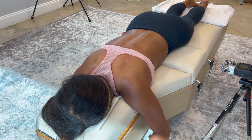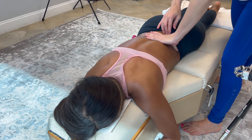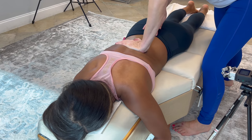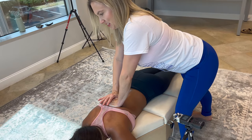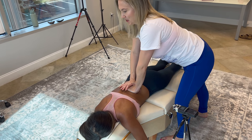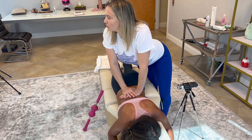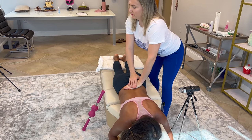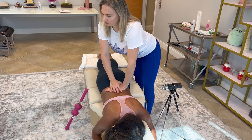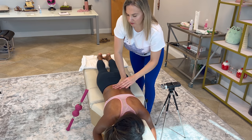She doesn't have too many problems with her low back so I'm just going to check it. We go low on one side and then do the other side a different way — in reverse. We go up the other side. This side needs to go up and the other side needs to come down. There shouldn't be anything like the other side though.